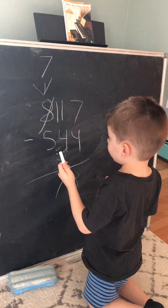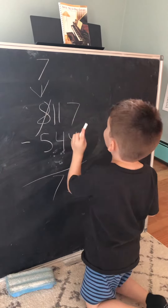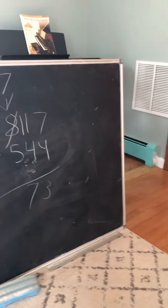Oh! No, it's 8,017! I can't believe it is 8,017! You got to do 7 minus 5 now, Jax.